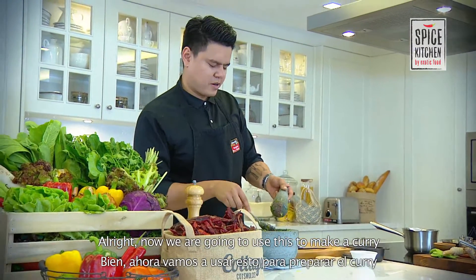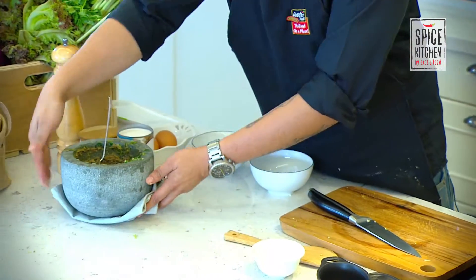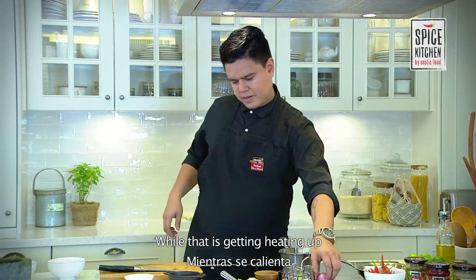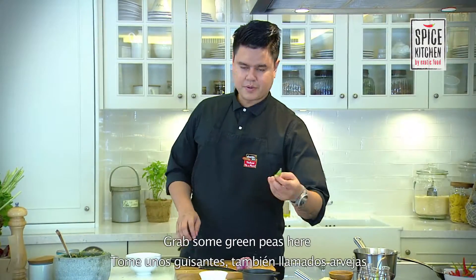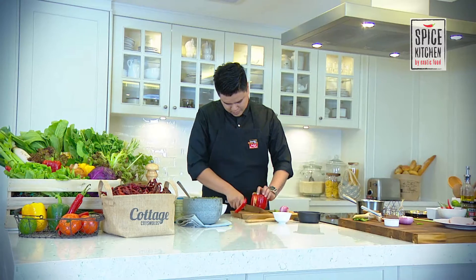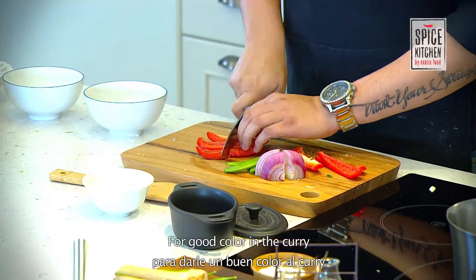Now we're going to use this paste to make our curry. Put the dry spices we used earlier back in and give it a good stir. Come into our pan and put some oil. While that is heating up, we're going to cut some shallots into big quarters for the curry. We also have some green peas to peel and some bell peppers — just cut into big strips for some good color in the curry.